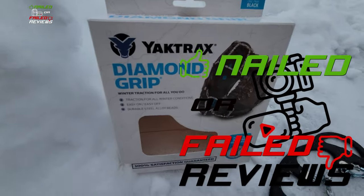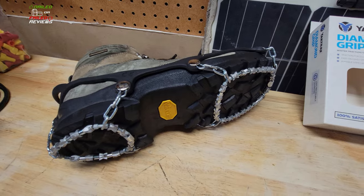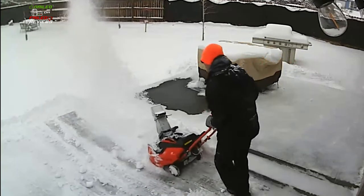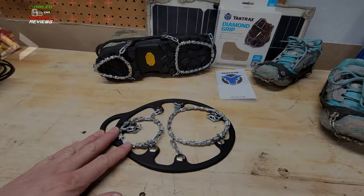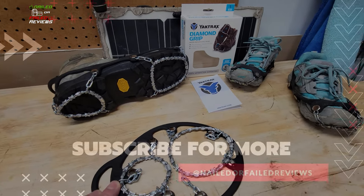Thanks again for joining us on Nailed or Failed Reviews. We're talking about the diamond grip traction devices from Yak Trax. Today we're going to talk about what these are made of and give you some footage of us using them out on the patio doing some shoveling. Let's talk about what they're constructed of and what the claim to fame is on these diamond grips from Yak Trax.